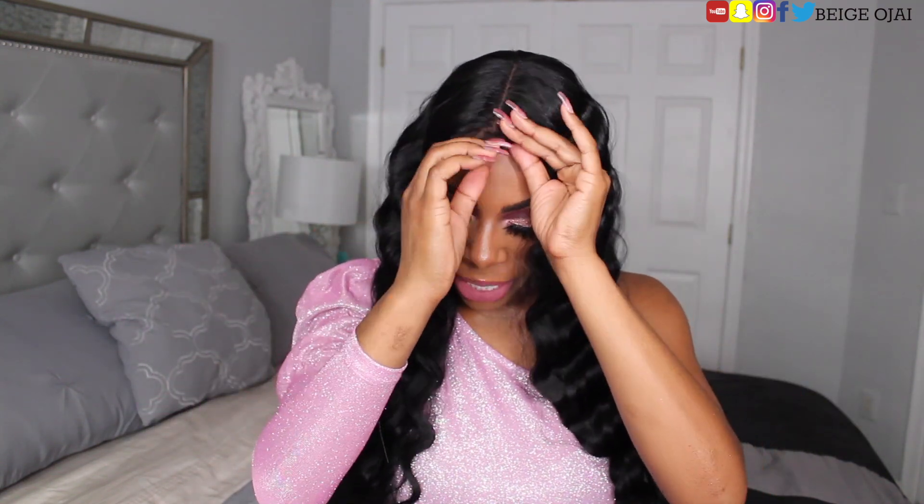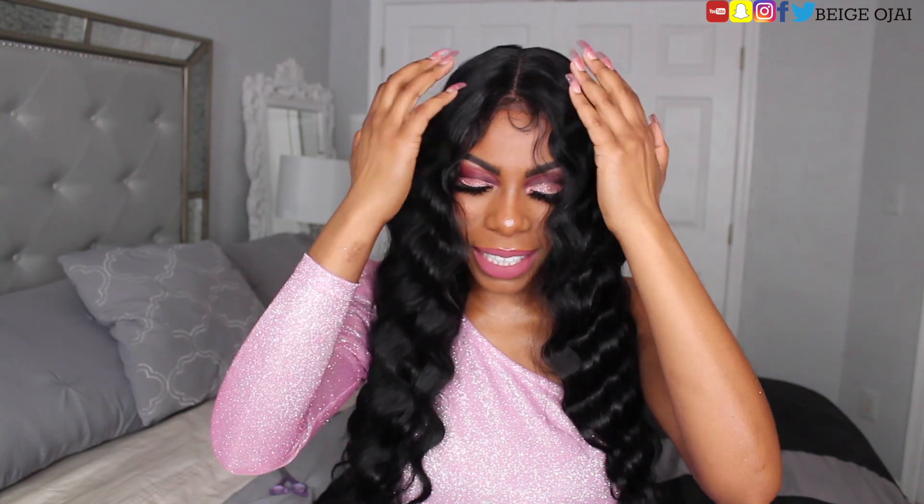What do y'all think of her? Is she looking cute? Is this looking like virgin hair? Would you wear this? Let me make sure that everything is good first.